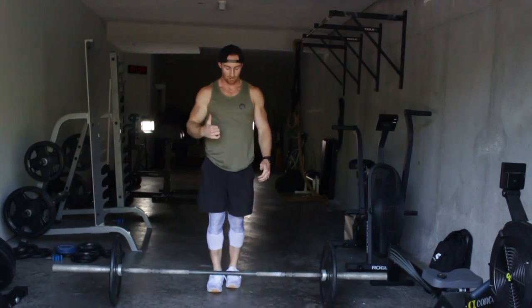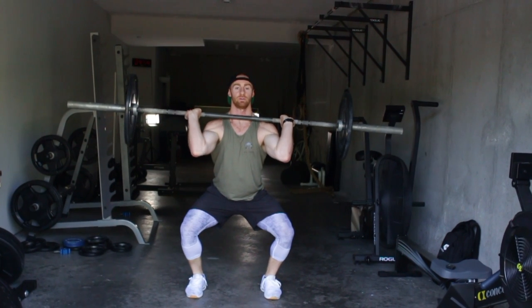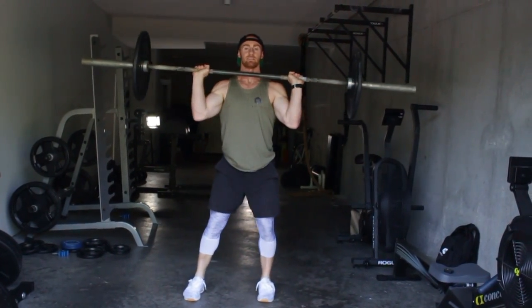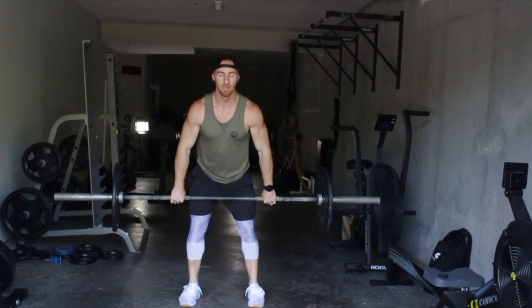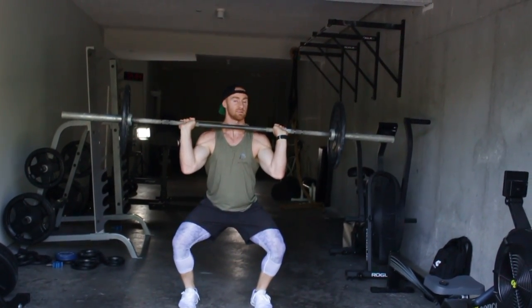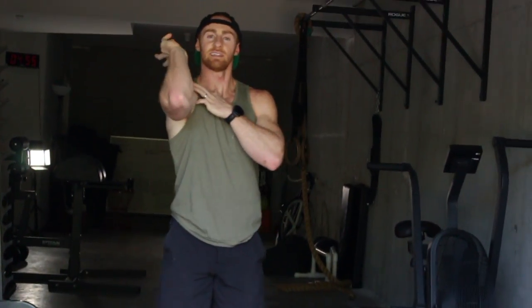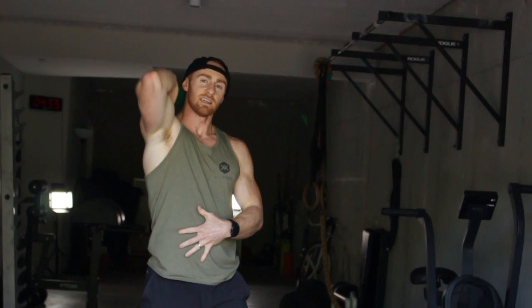I don't want to see you doing this movement if every time you catch it you're doing something like this. This is a lot of strain on your wrist and a lot of strain on your back — you cannot be doing that. Let your fingers roll back, get that sucker on your front rack, and continue to work on your mobility. That's the Hang Squat Clean.